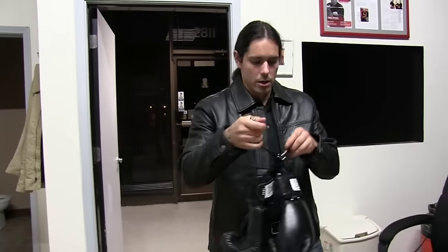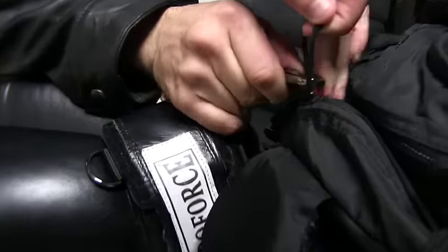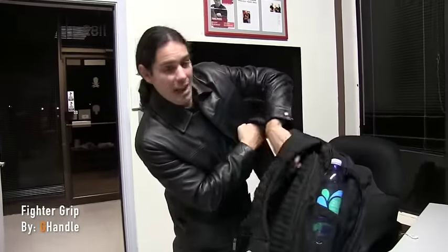If you want, give it a little extra squeeze — now these aren't going anywhere. All you do is take this clip, very simple, and clip it anywhere you want on your gear bag. Now your gloves are hang drying, and when you get home you won't forget to take them out. When you go back to train, your bag, your gloves, your gear — they won't stink.